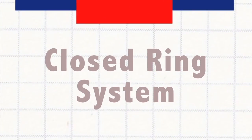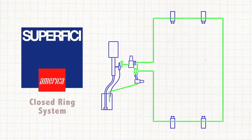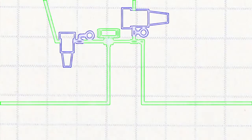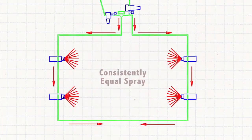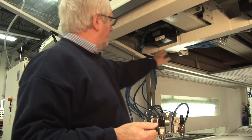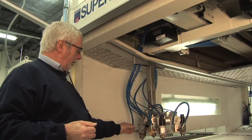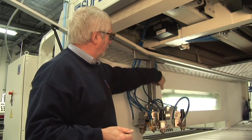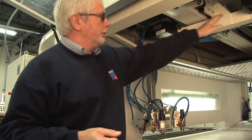By closed ring, I mean that we actually have a daisy chain circuit and we put fluid to both sides of the ring so that we're able to give equal pressure to the left and to the right reciprocator. We do that by having material coming in, coming down through to the spray gun, from one gun to the next gun, from that gun back up, across the bridge.